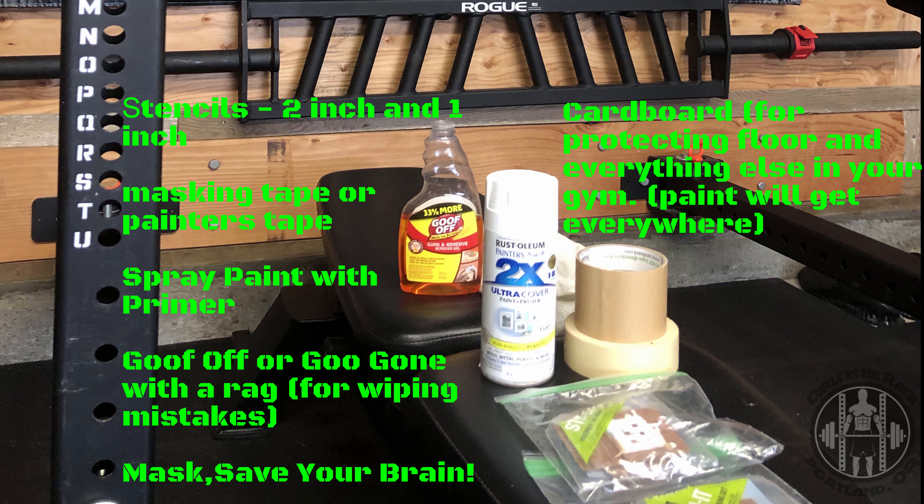Some supplies you're going to need for the job: you need some stencils — I got mine off Amazon, I'll put the links in the description. I got a two-inch stencil for the top portion where I did the numbers and a one-inch stencil for the bottom portion where I did the letters. You want masking tape so you can attach the stencils to the rack and keep paint where you want it. Get a spray paint with a primer so you don't have to prime it separately and you save some time.